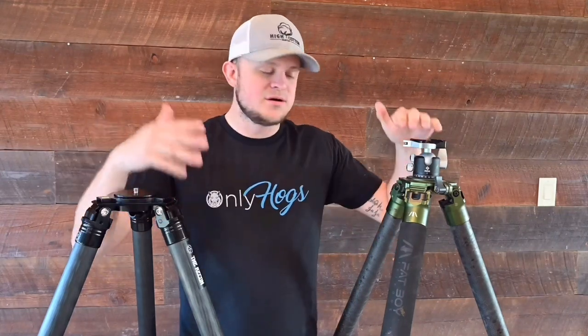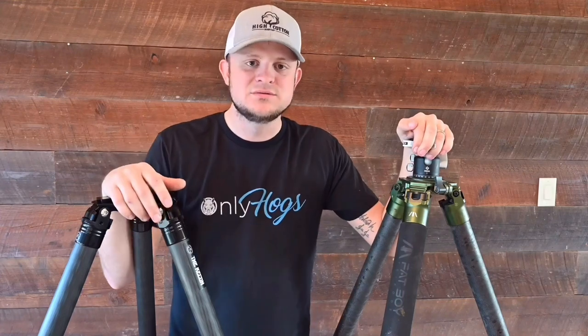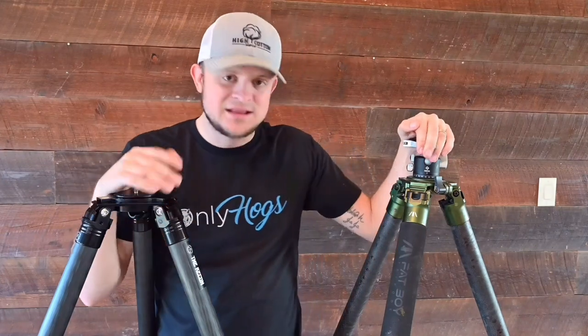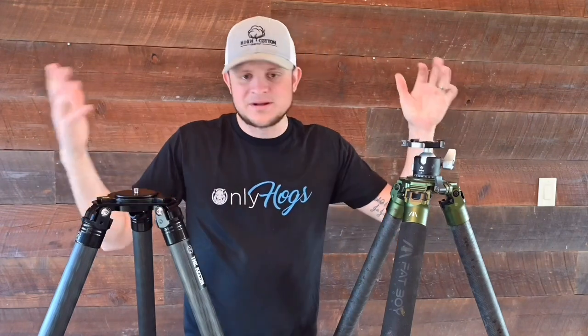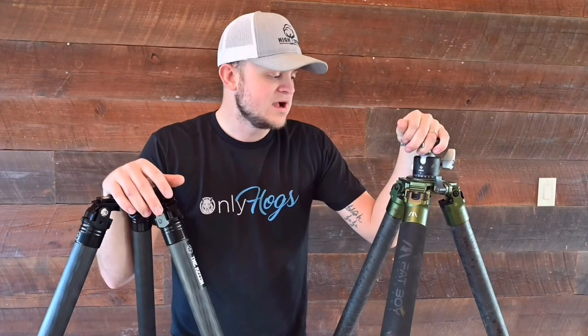These tripods are a little bit on the higher end — something I'm not used to running. I used to run $200 to $400 tripods. These get a little bit higher than that, but after shooting off of them, I really figured out why you pay so much money for them. All tripods have their purpose, but these are all on the higher end.